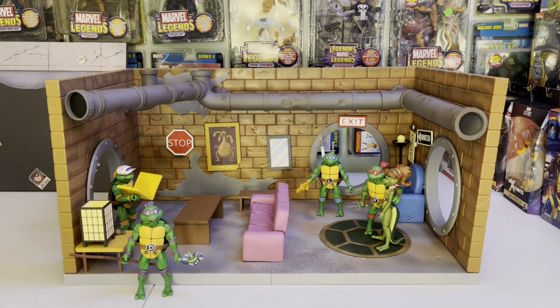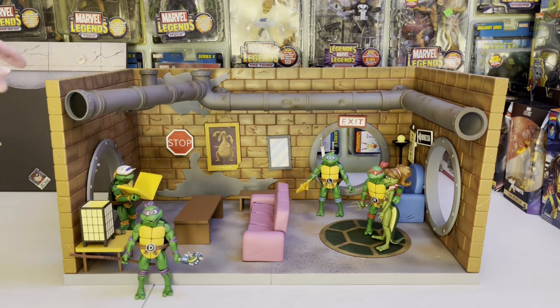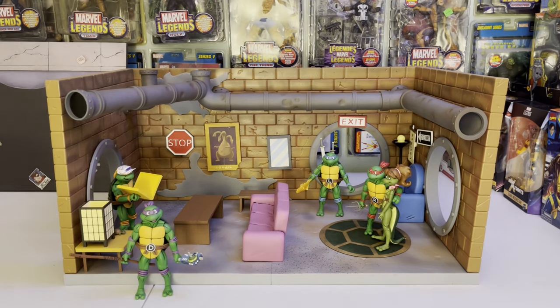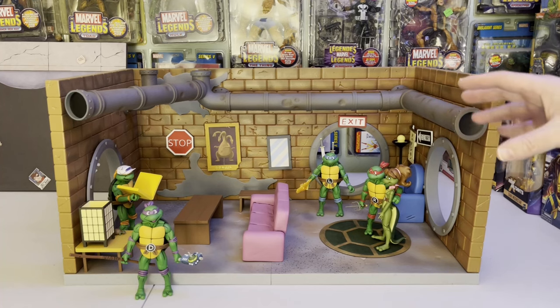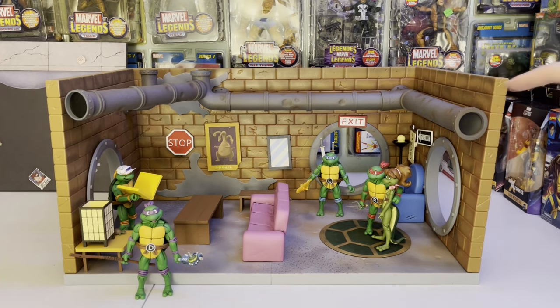So here we have the TMNT Sewer Lair living room diorama set, all out of the packaging and put together. It's not difficult to put together — there are like four steps. You put the walls together, put the base down, snap it in, put the piping around, then put on the wall stuff, and then put down the furniture and figures. It's actually bigger than I thought it was going to be.